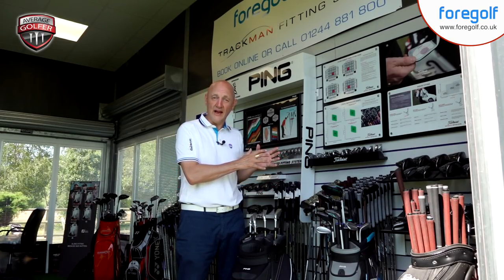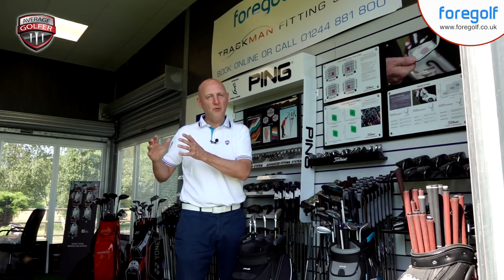Ultimately everything is down to performance, and we'll look at that very shortly. Like the previous video, it's going to be in two parts: we'll look at how it looks, how it performs in terms of dry ball data here at Four Golf on TrackMan, and then in part two we'll take it out on the course and see how it performs in different situations. But first, let's sit down, see what tech is packed into this club, who it's aimed at, and how it looks.